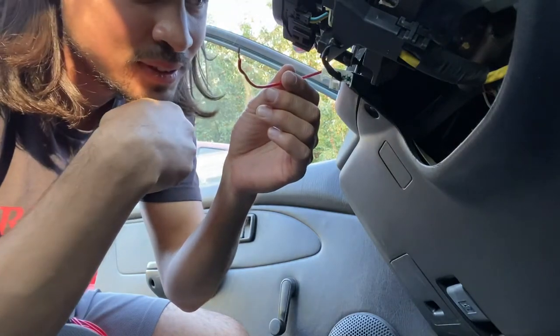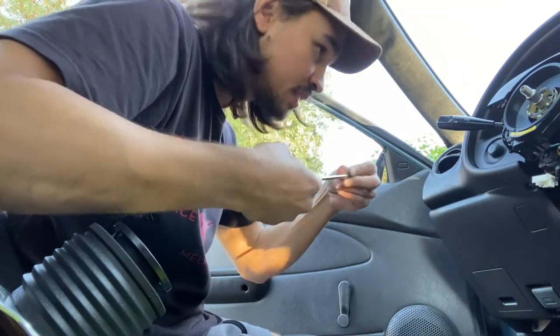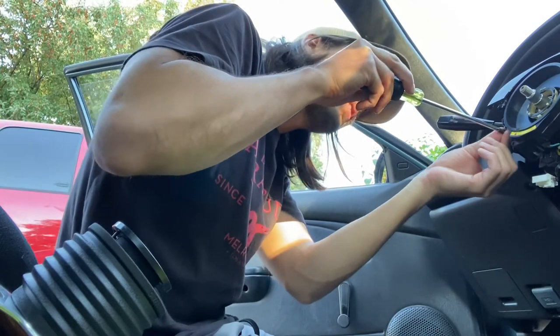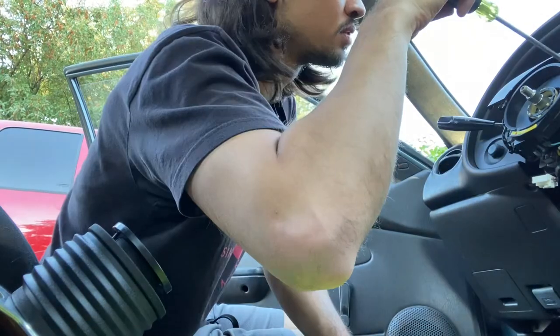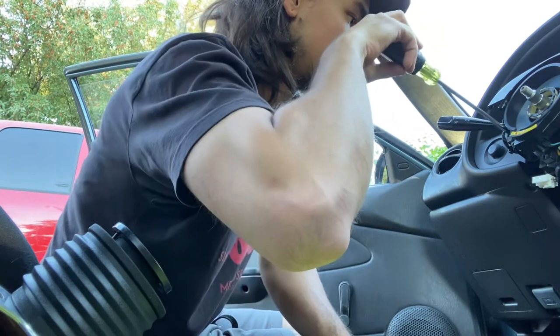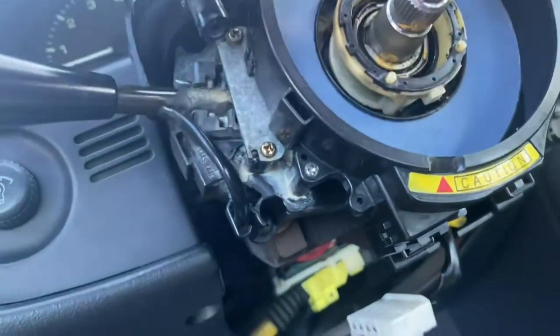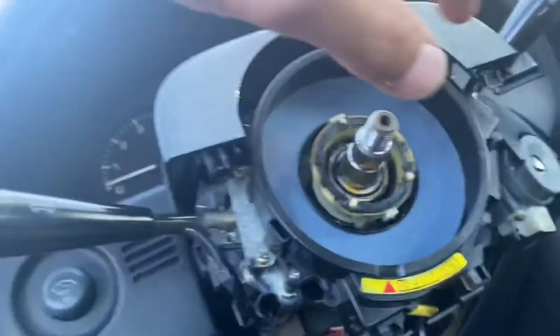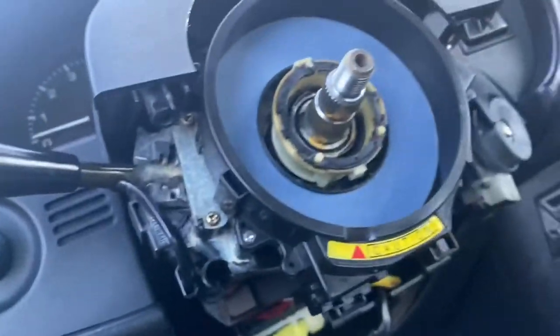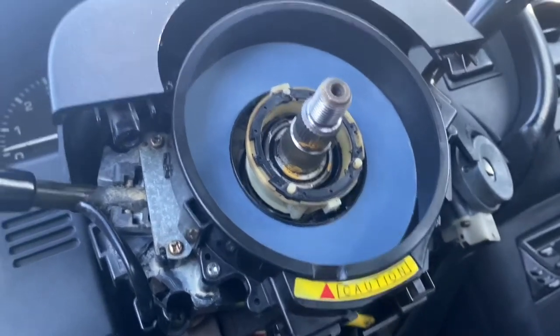I'm thinking if I should do it. I really want a horn. I'm gonna go ahead and screw this thing in, and then we'll see if I trust myself wiring the horn. So basically it's the contacts here, and then I'd need to put a wire in here that loops around. But then when you turn, it might get tangled up, so it would need to be pretty secure. Well, let's see how it goes.